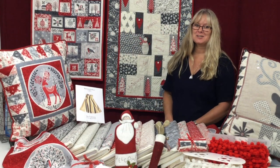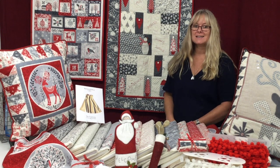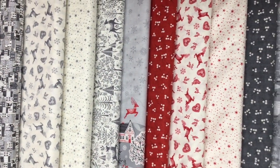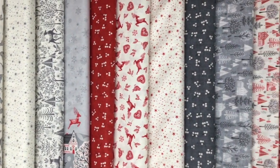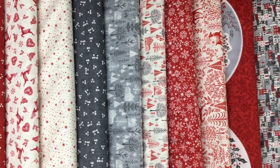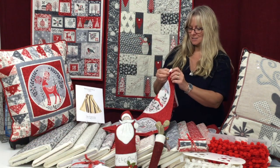Hi, I'm Sally from Coast and Country Crafts and Quilts, and today I'd like to introduce you to our Scandi 2020 fabric from Makawa. It's got beautiful greys, reds and whites — all the traditional colours. The features are reindeer, hearts, and Scandinavian houses. It also comes with a beautiful panel with eight different designs.